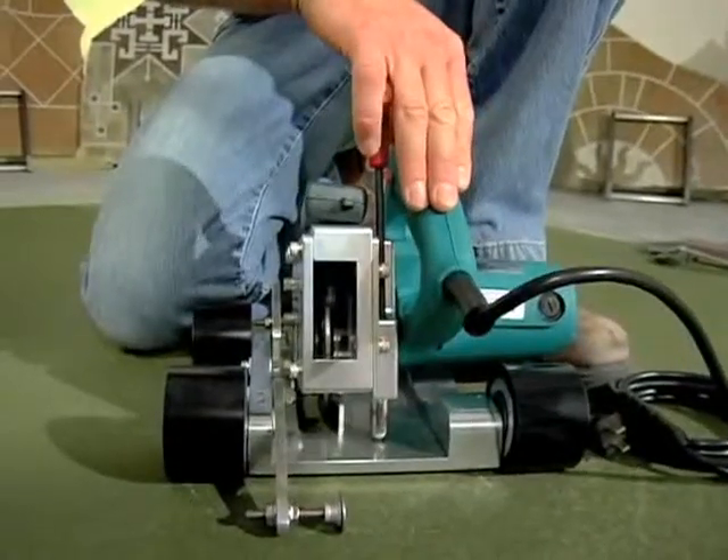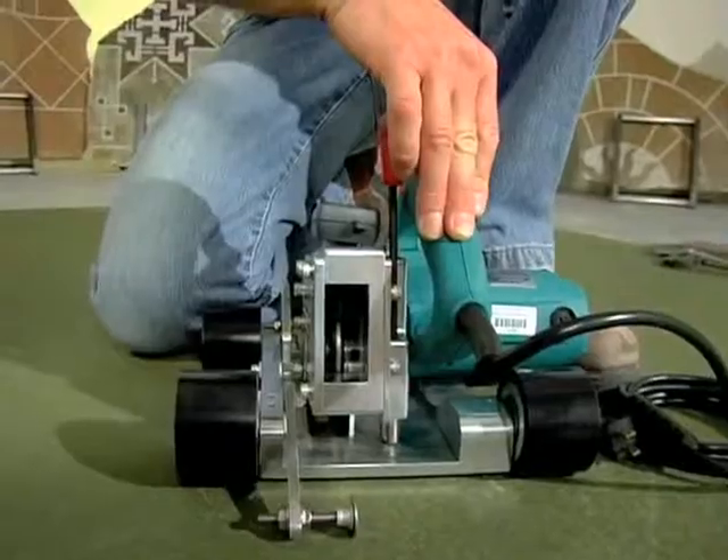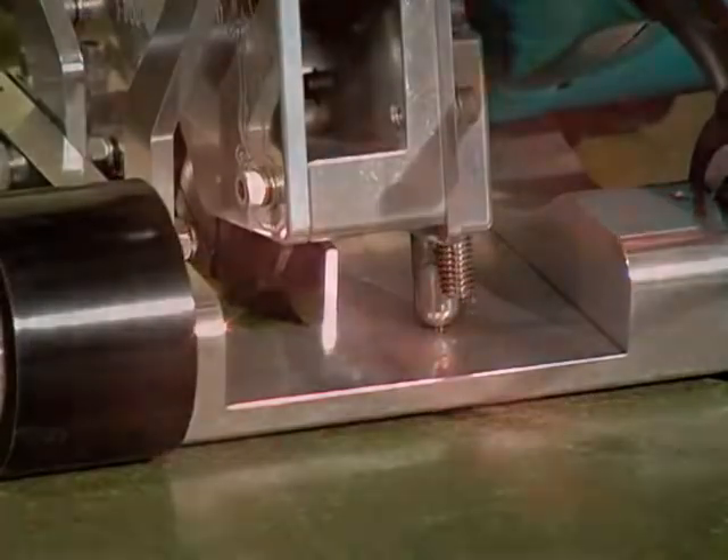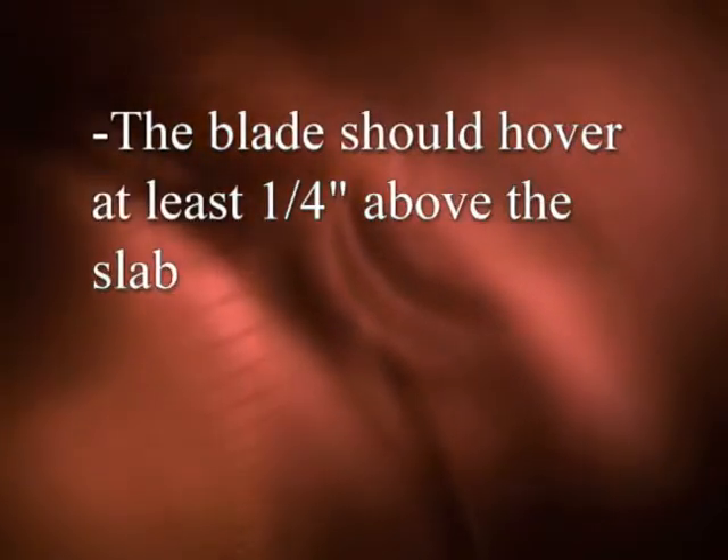Check to see if the spring action works properly. When downward pressure is released, be sure the blade completely disengages from the concrete. The blade should hover at least 1/4 inch above the slab.